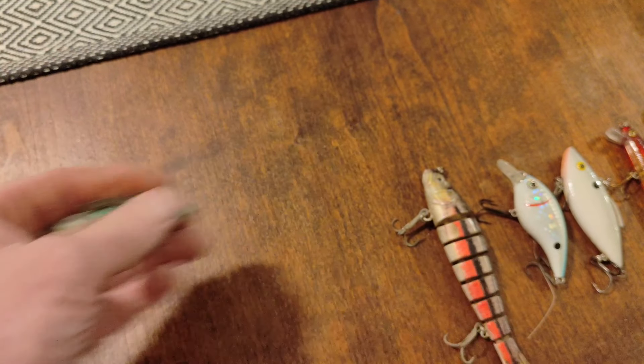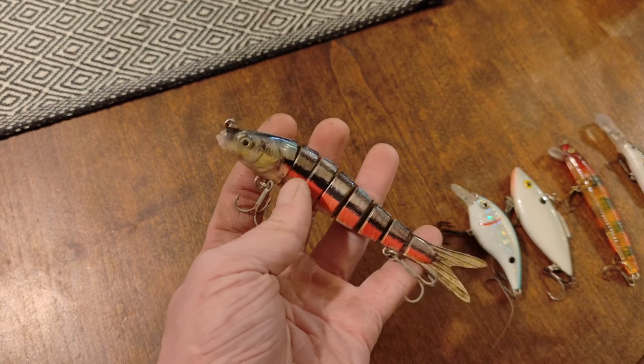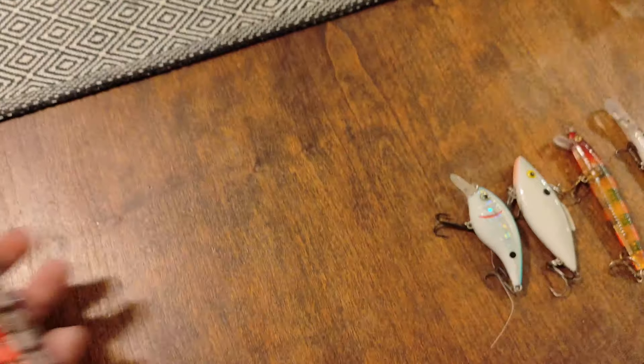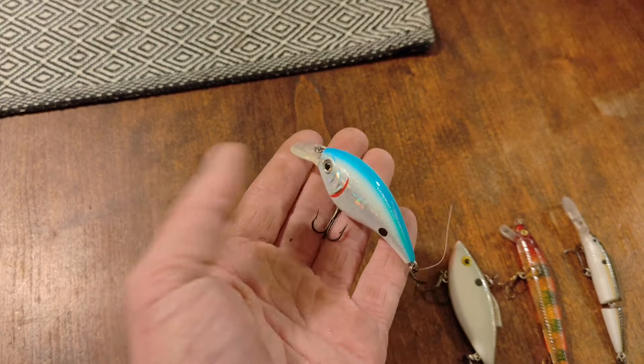Alright, Luke just spotted a crankbait up in this tree. He's going to use a stick to pull it down. Alright, there she is — it's in really good shape. It's a Flicker Shad. Great shape. Best find of the day so far.